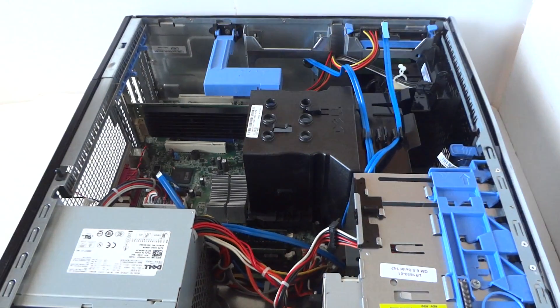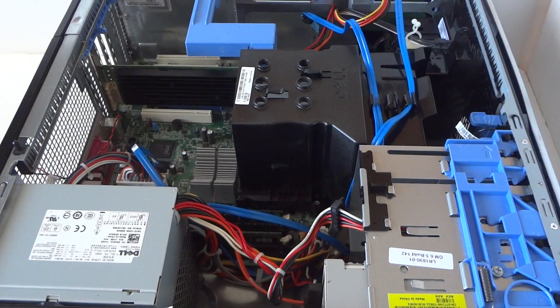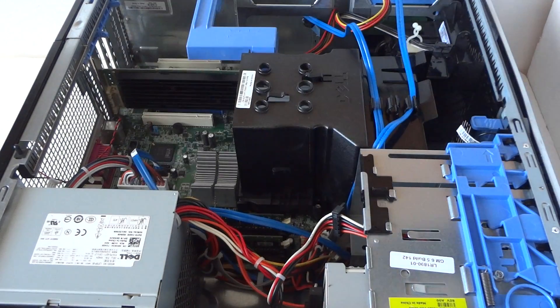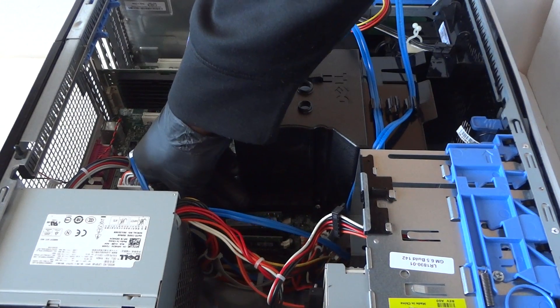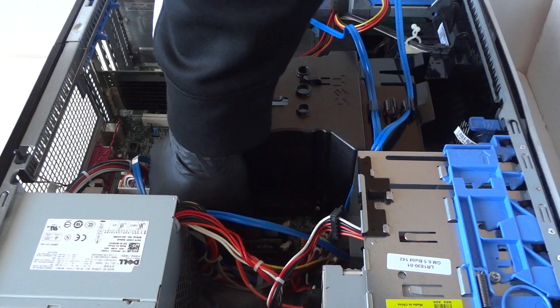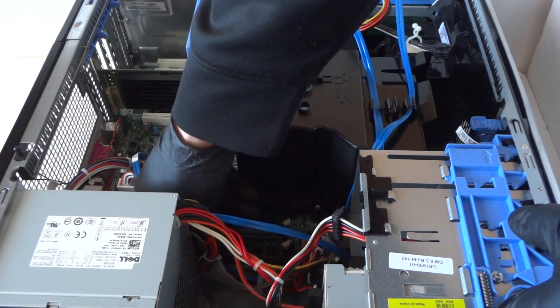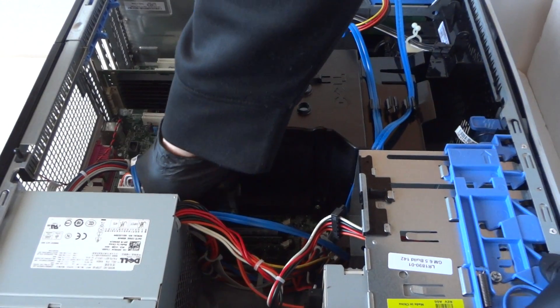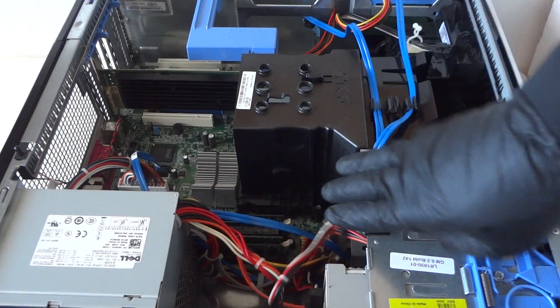We're going to remove the side cover panel here. First off, we're going to start with the memory. It's got 4 gigs in here and we're going to 8 gigs. It's DDR2 memory. You're going to hear two clicks when you install the memory. Total 8 gigs — 2 gigs per slot — and it has four memory slots. That's the DDR2 memory upgrade done.